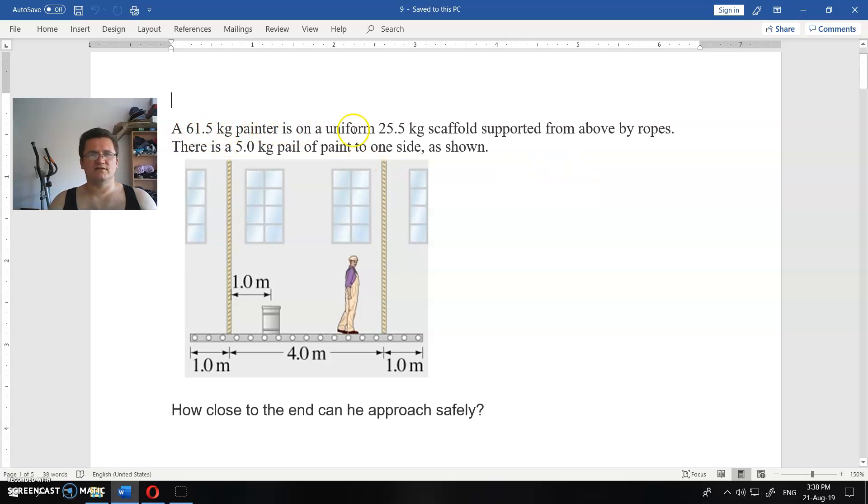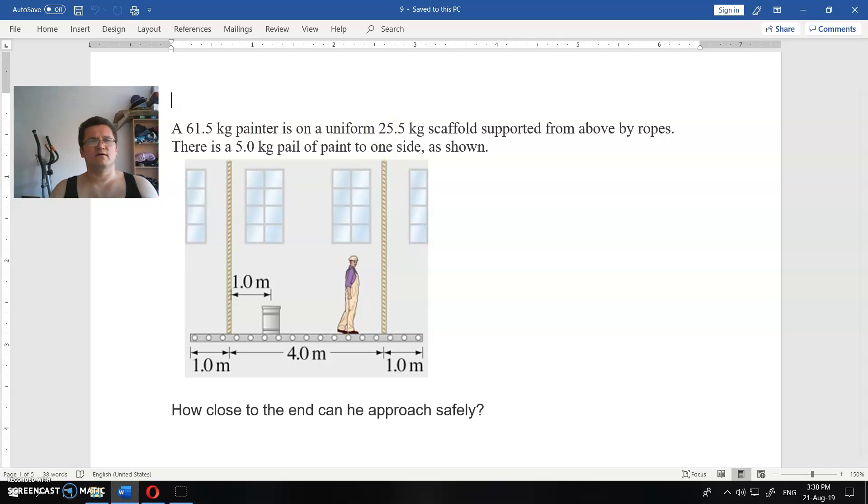A 61.5 kilogram painter is on a uniform 25.5 kilogram scaffold supported from above by ropes. The scaffold is six meters long, there is one rope on each end, and there is five kilograms of paint. The question is: how close to the end can the painter approach safely?